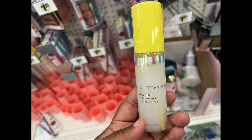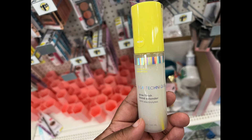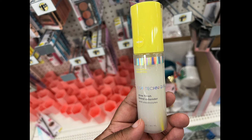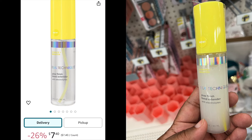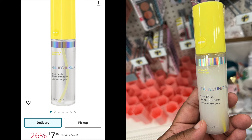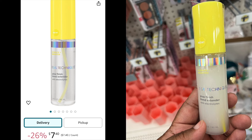Another name brand — this is by Real Techniques. This is a glow finish blend extender with electrolytes. And if you buy this at another store, it's $7.40. Another deal and a steal at Dollar Tree.